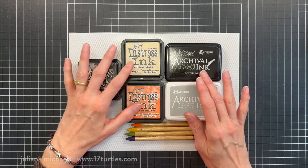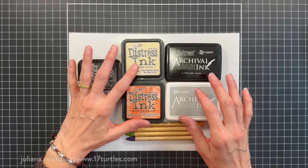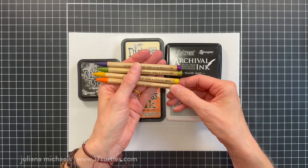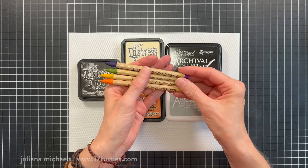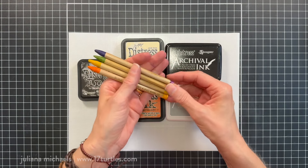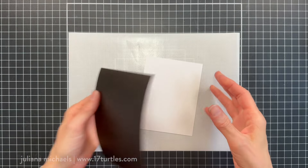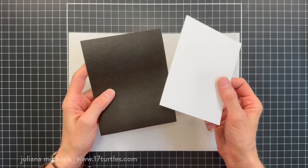I'll be coloring those images using some antique linen Distress Ink and then some Distress Watercolor Pencils in Villainous Potion, Peeled Paint, Fossilized Amber, and Spiced Marmalade. And if you don't have the watercolor pencils to color with, you could also just use your Distress Inks and smish those onto the craft mat and use a paint brush to color in with those as well. The papers I'll be working with for this card are Distress Watercolor Cardstock and then Black Craft Stock.